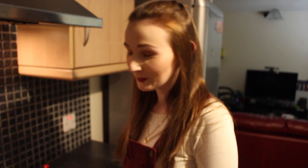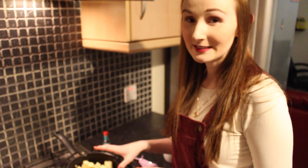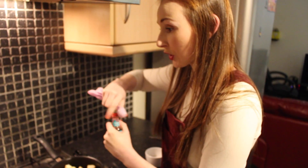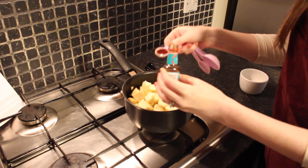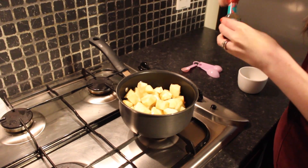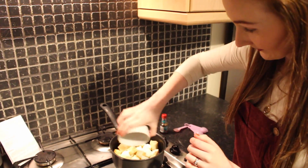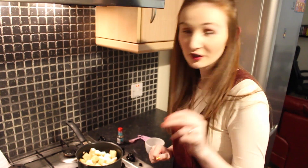The first thing we want to do is stew our apples. I've already put in the saucepan three Bramley apples that I peeled, cored and diced, along with a tablespoon of water. We want to add in a teaspoon of vanilla extract along with three tablespoons of caster sugar. Keep that on a low heat for around ten minutes, stirring every so often until it turns into a mush basically.